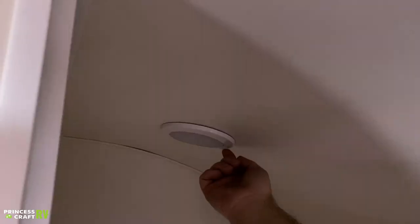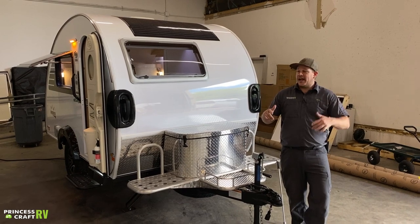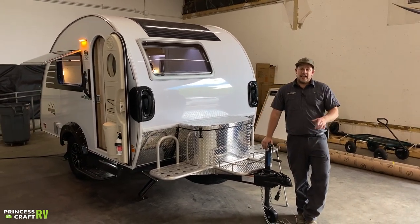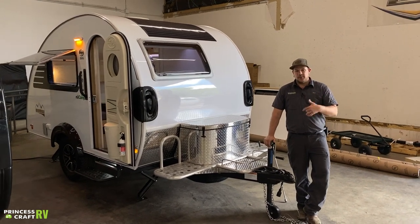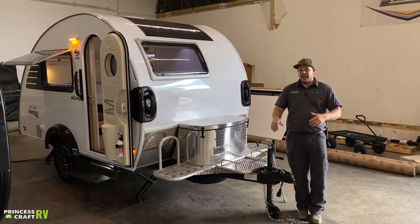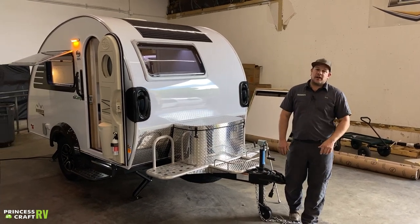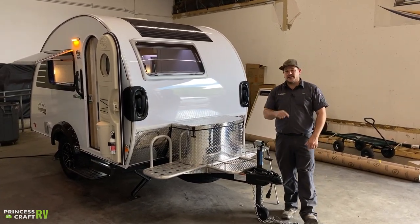All right guys, thanks for hanging with me as we went through this 2021 Tab 320 Clamshell Boondock Edition. There's a lot New Camp has changed and some really cool features. I'm Cody with Princess Craft RV — if you have any questions, don't hesitate to give us a call.